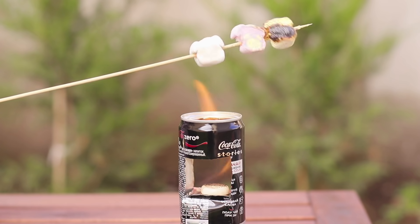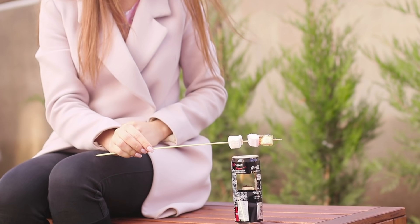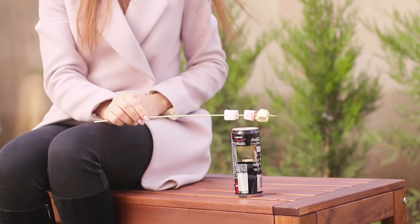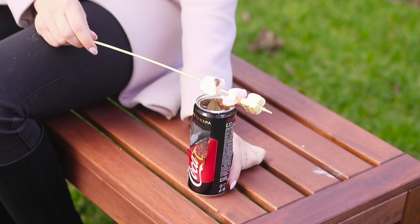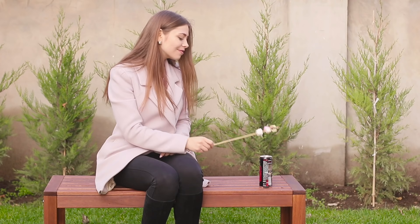Now take a marshmallow on a skewer and roast it over the fire. Marshmallows are so delicious — you'll eat them all up! With a burner like this, you can easily have a picnic on any garden bench. Magic!